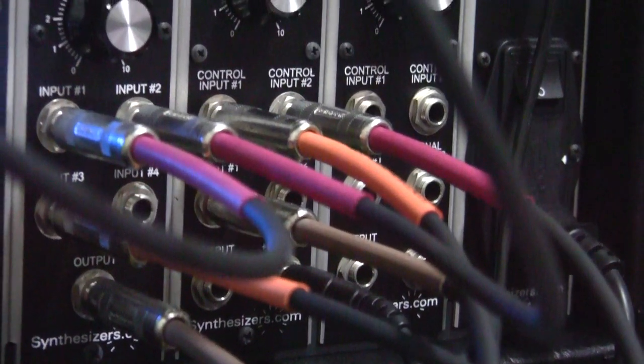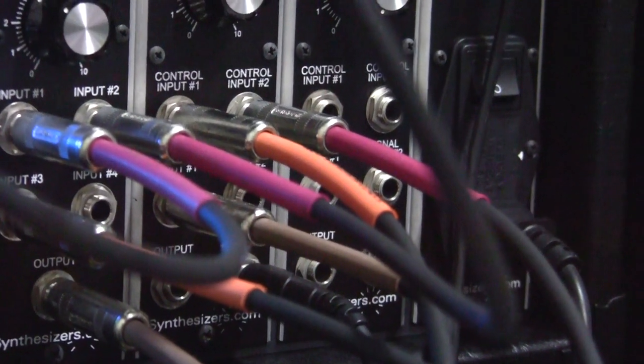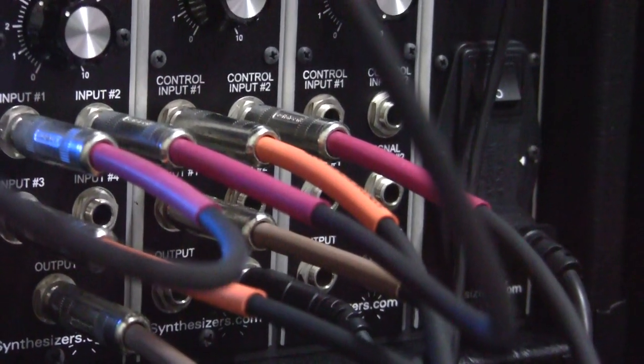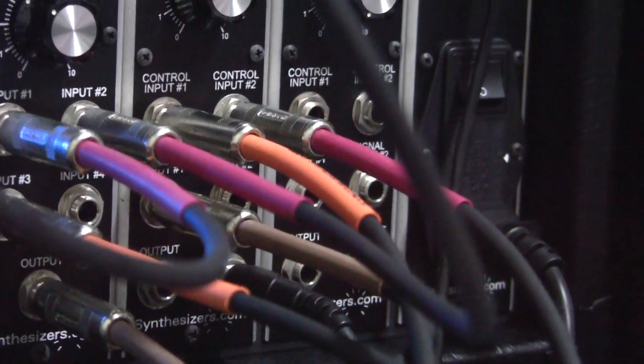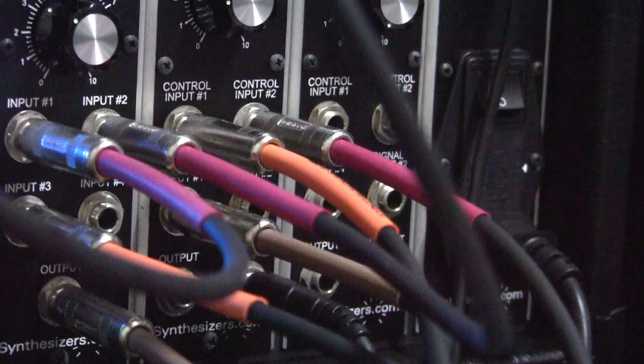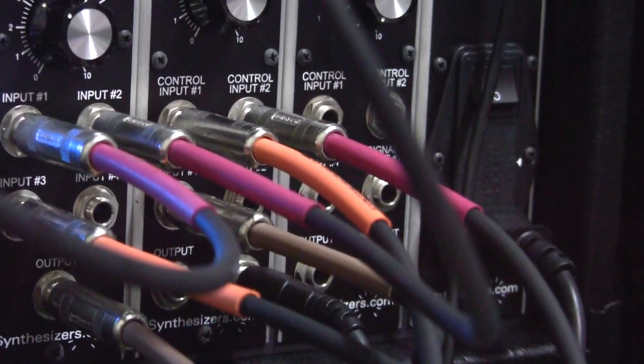So there it is folks — the bell patch — and it does not use a filter at all. There is no filter and there is only one envelope generator controlling the amplitude. Thanks for watching the Stephen Mendes channel and we'll see you soon again.